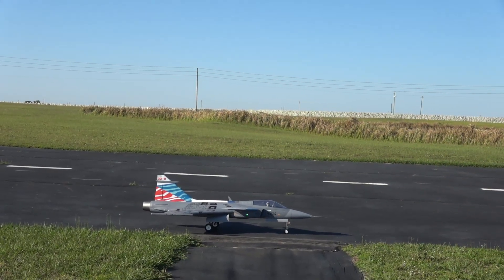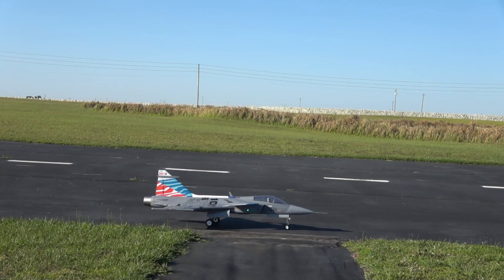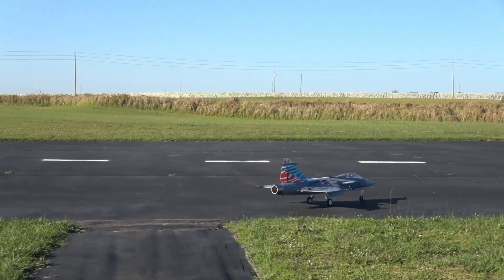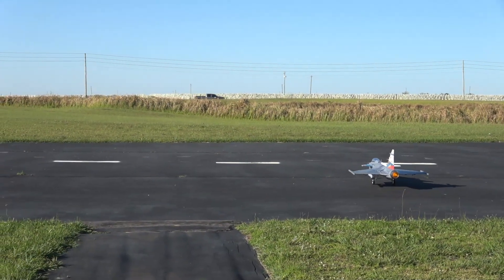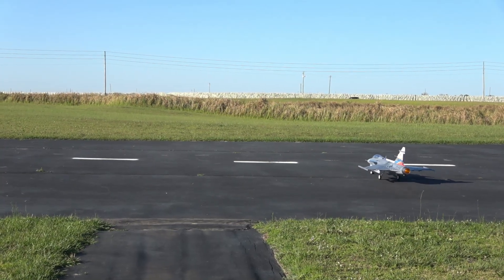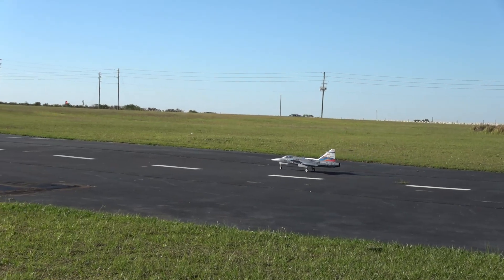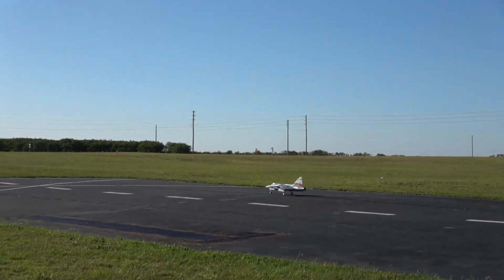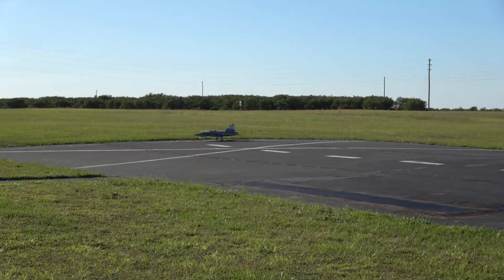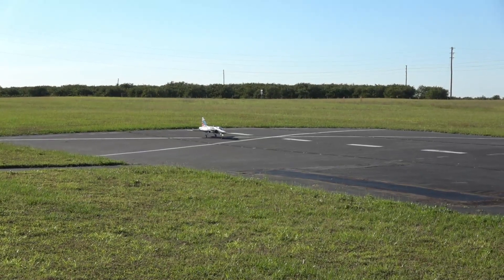Motor on. I'm nervous — this is a big time maiden. I've been wanting this plane for a long time. Right, left, up, down, right, left. I've got the Freewing brand afterburner in her. This is considered an intermediate plane so I shouldn't have any problem flying — I don't want to jinx myself, but that afterburner light is so bright.